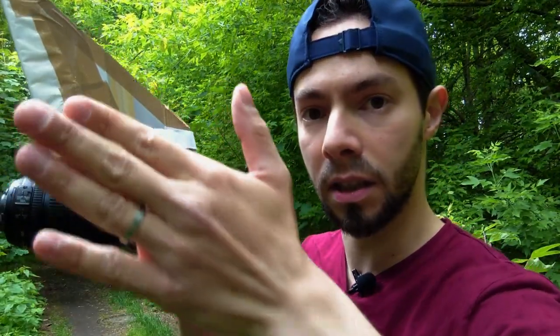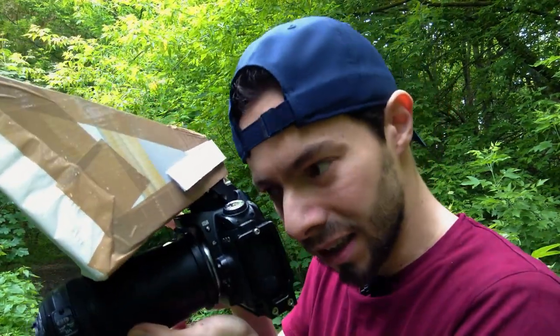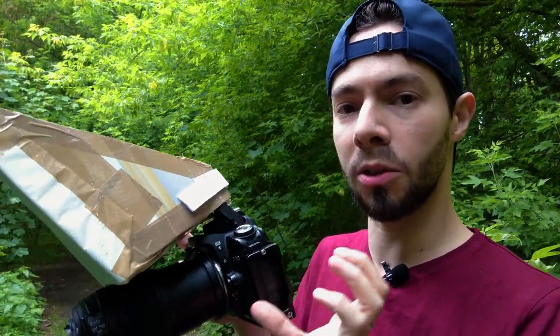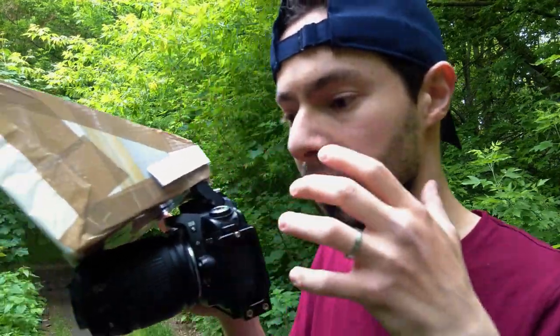By zooming all the way out I have a lot of things in the viewfinder, and when I find the insect I try to zoom in a little bit at a time. Then I move slowly toward the insect, so I catch the insect in the frame while zooming out first, and after that I can slowly come closer to it.